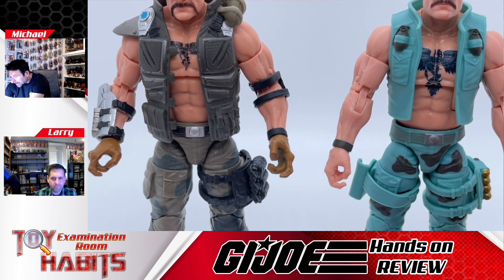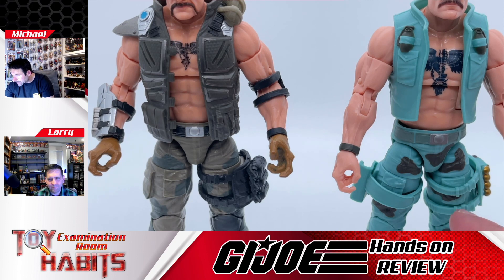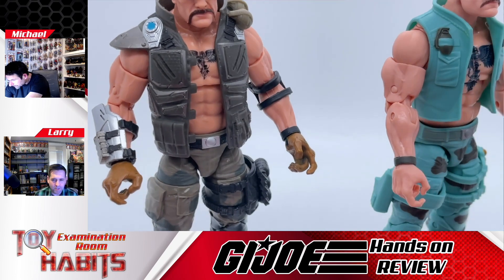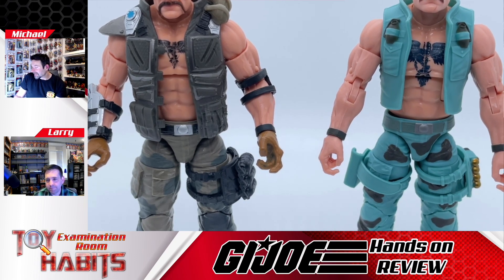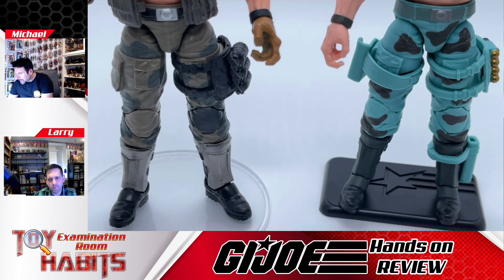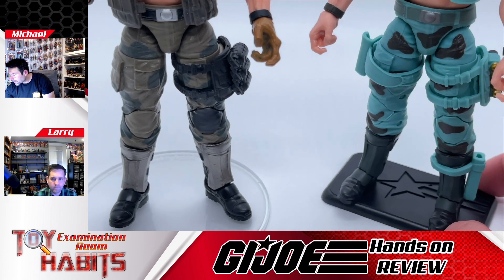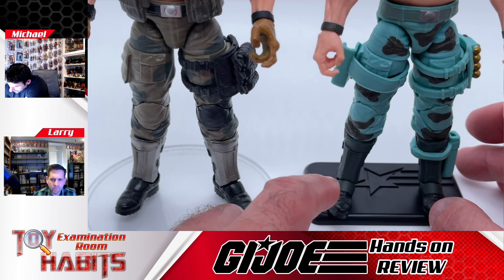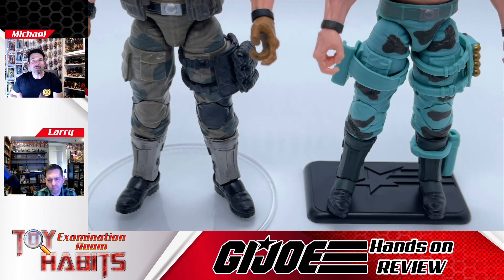Moving down to the waist and legs, the belt's the same — it's just a recolor — and the whole camo pattern is different, so it's recolored. They gave him a new weapons pack on his left leg and also a holster on his right leg. You could take the holster off if you don't like it; he's still got the same detailing underneath with pockets and things. Moving down to the knees and boots, they colored the knee in camo so it looks all uniform, and they gave him a knife sheath on his left leg.